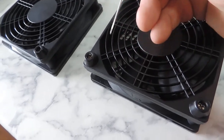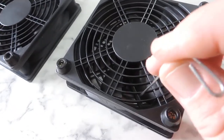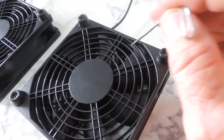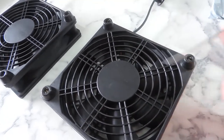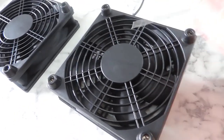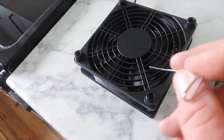Both fans rock — if you push down on the blades you can see the fan is completely rocking from side to side. If I turn it upside down, the blades actually fall down and are hitting the case because the fan has broken away from the motor section.